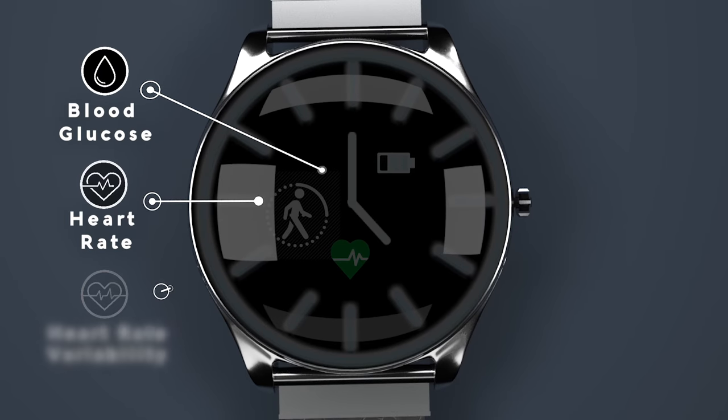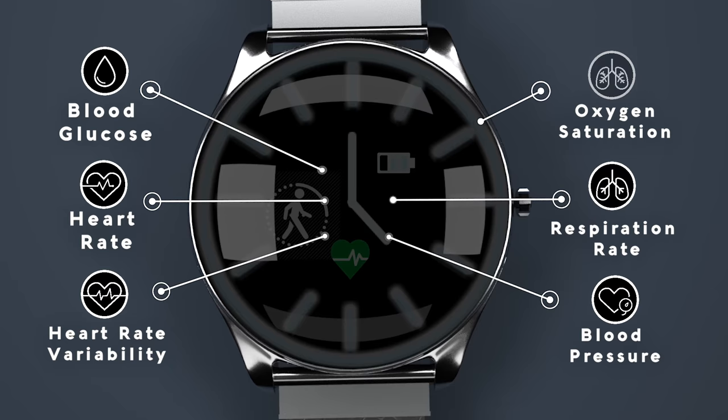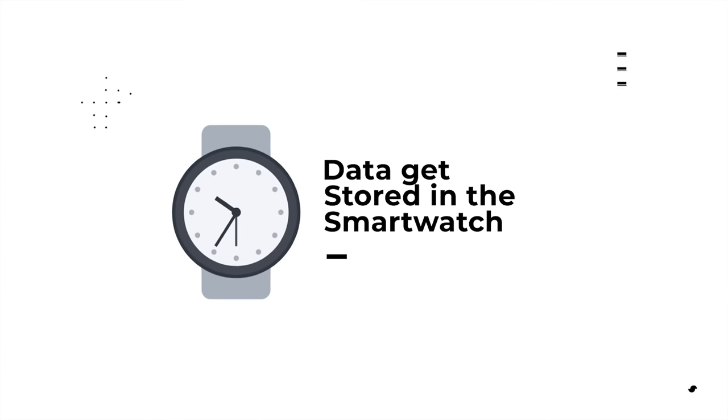These primary physiological parameters include blood glucose, heart rate, heart rate variability, blood pressure, respiration rate, and oxygen saturation level in blood.